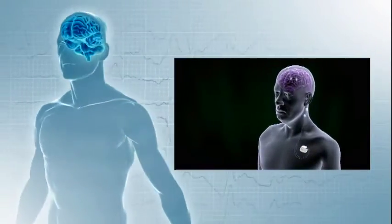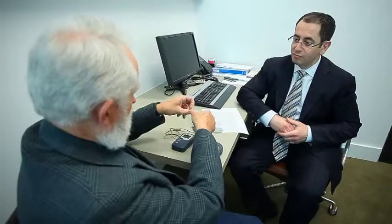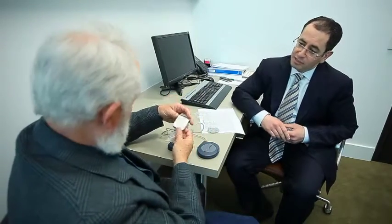We then plug those extension leads into an implantable pulse generator, or a battery. There are generally two types of batteries that we use: rechargeable batteries and non-rechargeable batteries.